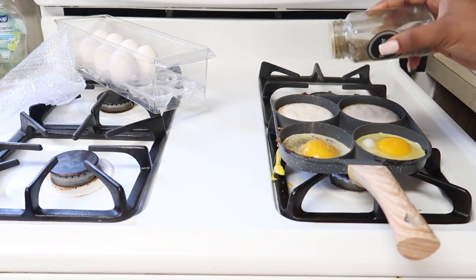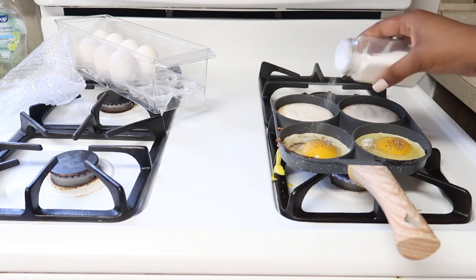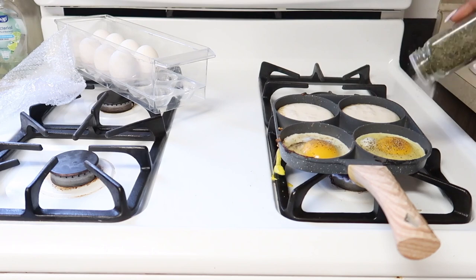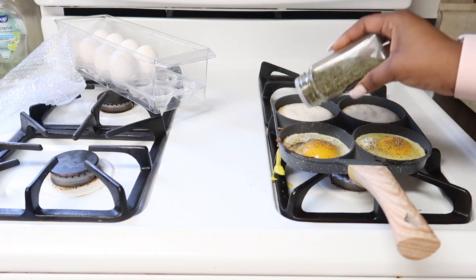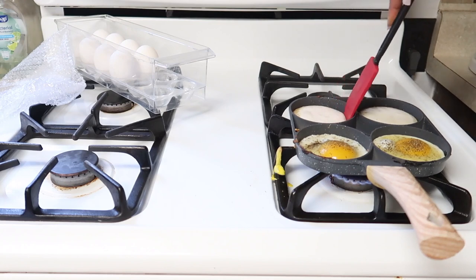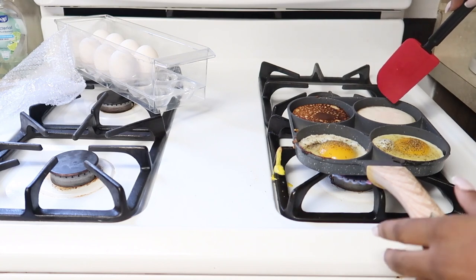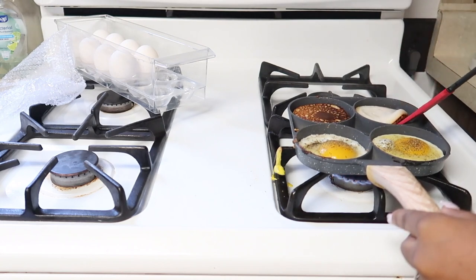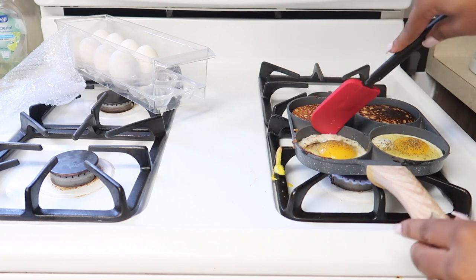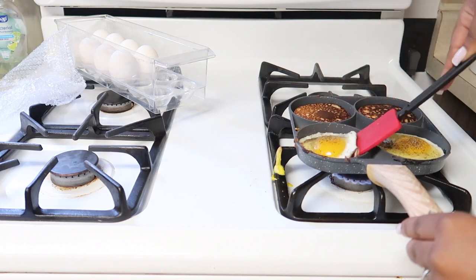Now I'm just repeating the same process as before to make enough food for my husband and me. I'll show you the easy way to flip the food in these four-space sections: go around the borders with a spoon or spatula, gently lifting the edges, and then flip the food over. This technique works wonders and makes flipping a breeze — it worked equally well with the eggs too.